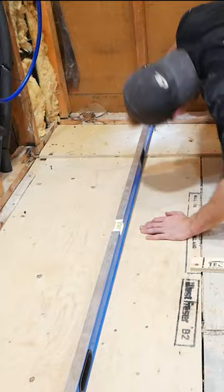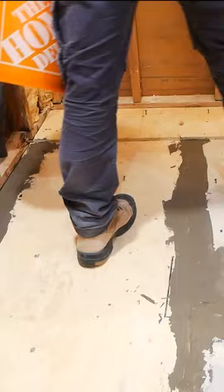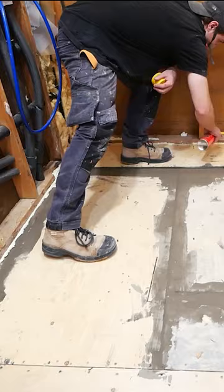Then I take a quick-set cement and patch any gaps and cracks in my plywood subfloor. I then take a can of spray foam, going around the perimeter to create a dam of sorts to contain the leveler in this area.